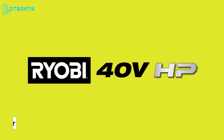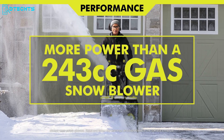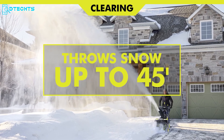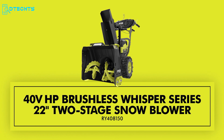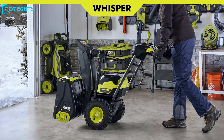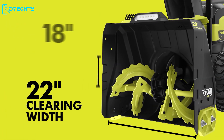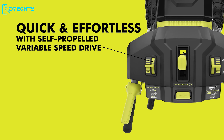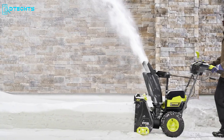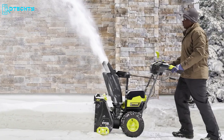Unleash the power of the Ryobi Whisper Series two-stage snowblower — an extraordinary snow-clearing marvel. With more power than a 243cc gas blower, it can effortlessly throw snow up to 45 feet and tackle 20 car spaces on a single charge, providing up to 30 minutes of runtime with 40V 8Ah batteries. Engineered to be 44% quieter than gas alternatives, it boasts a 22-inch clearing width, a self-propelled drive system, 180-degree directional chute, high-intensity LED headlights, and a robust steel auger.